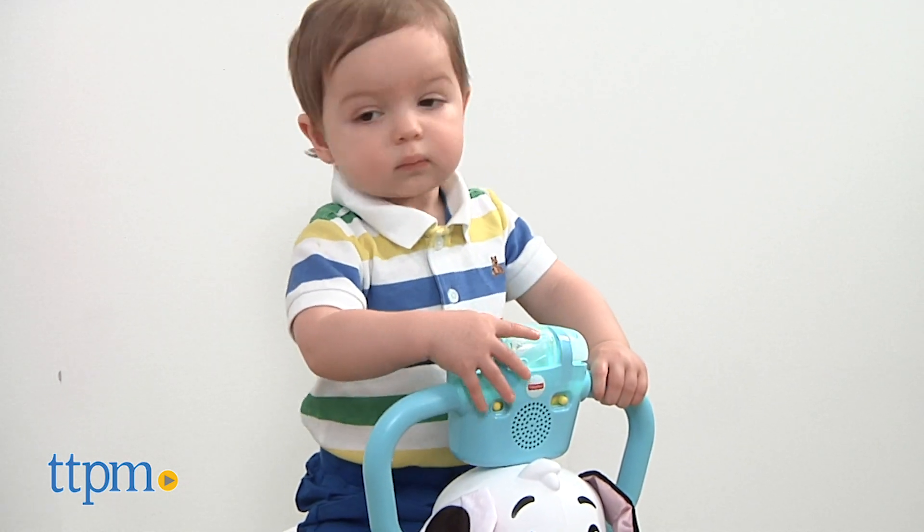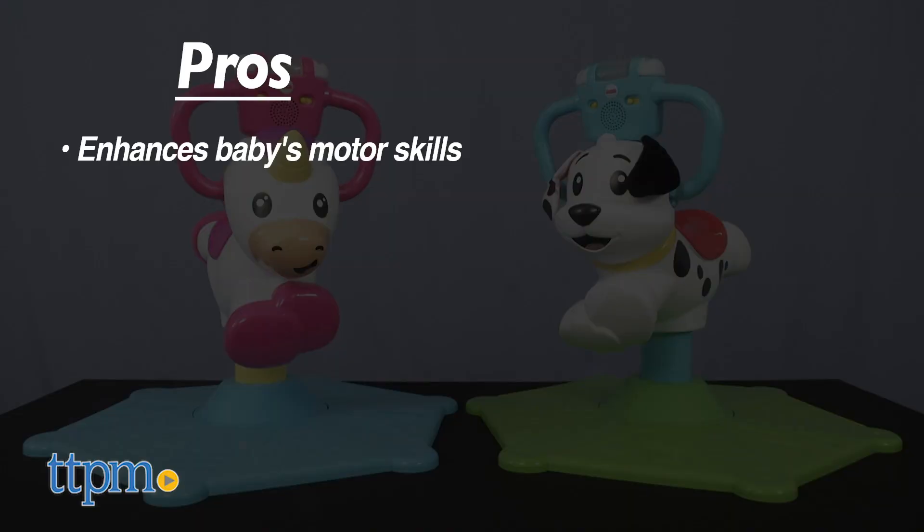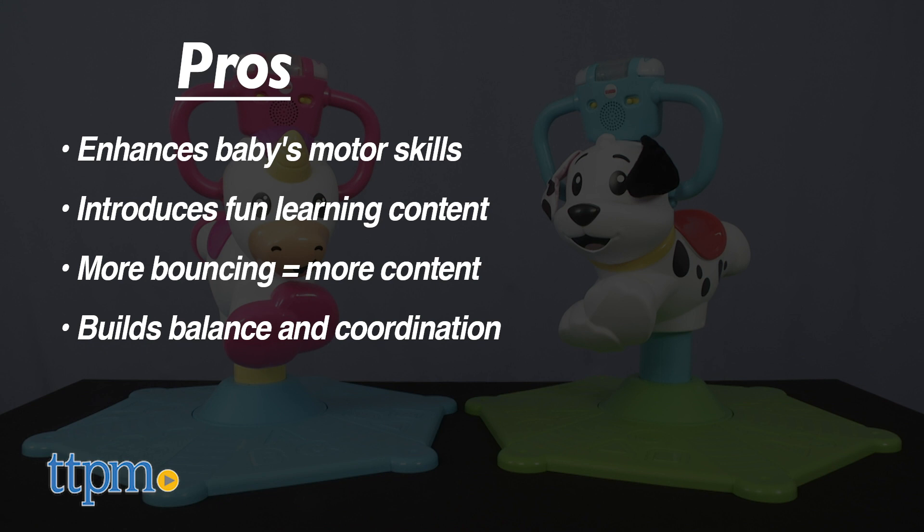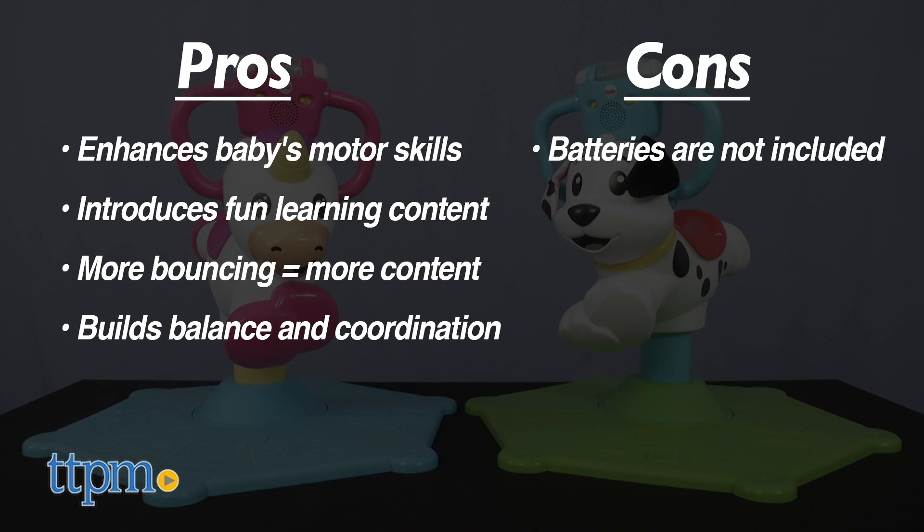No matter which style you choose, they both have the same pros: enhancing baby's motor skills and introducing fun learning content. The more babies bounce, the more content they'll hear, and the more they'll be building balance and coordination. A con is that batteries are not included, but this still gets four stars.